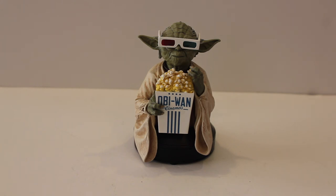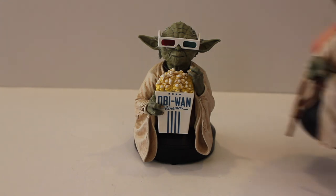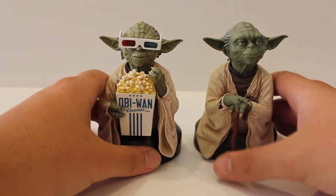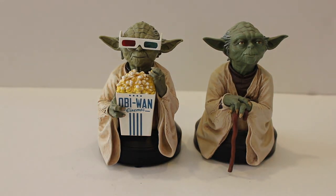This is a WonderCon 2012 exclusive when WonderCon was in Anaheim, and Gentle Giant just did a fantastic job with this piece. I do have the older Empire Strikes Back Yoda as well to do a little comparison, and I'll start off with the comparison first.